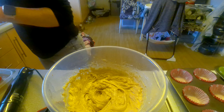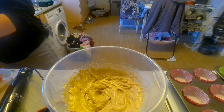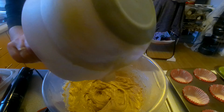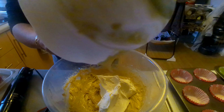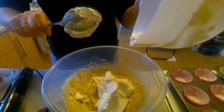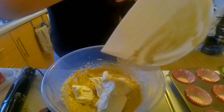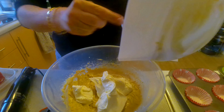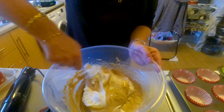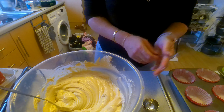Once you're happy with that, you're then going to grab a spoon and fold in your cream.